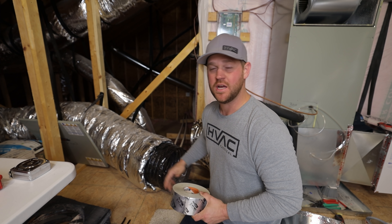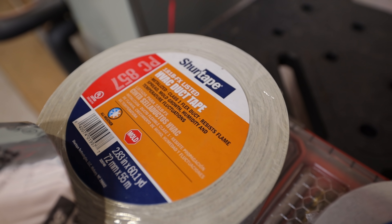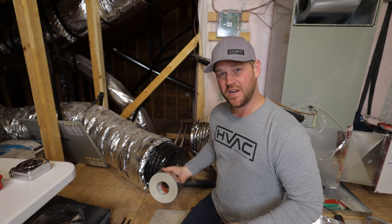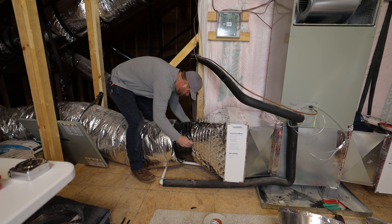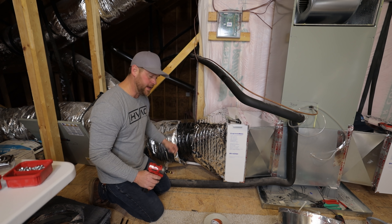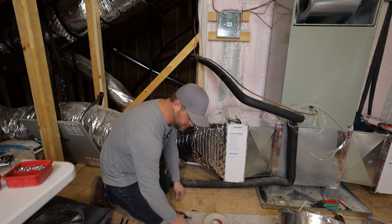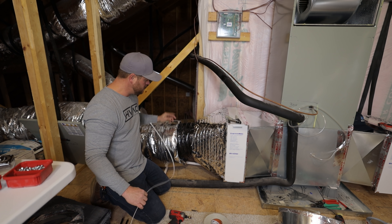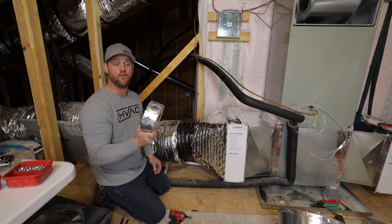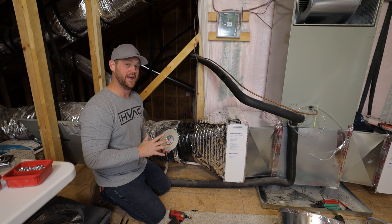For this flex duct, I'm going to use SureTape's Duct Tape — this is a UL rated tape, the PC 857. This is going to be a good tape for this application. What you can do is go ahead and put a couple screws so the flex won't want to come back off on you. Then what I like to do is use a Panduit strap all the way around, tighten that up really good, and then go over that with the tape. That way it gives me three points of making sure this flex is not going to come off.